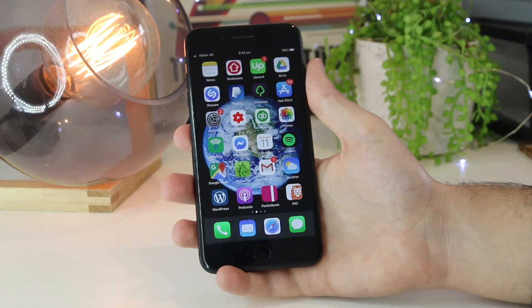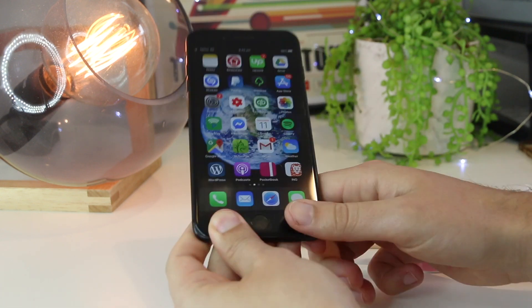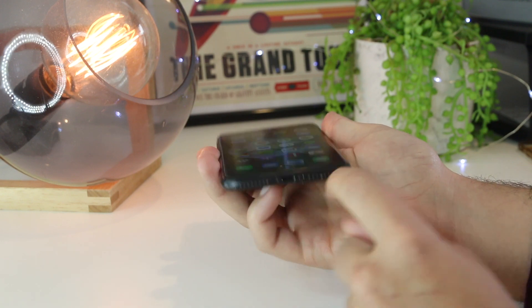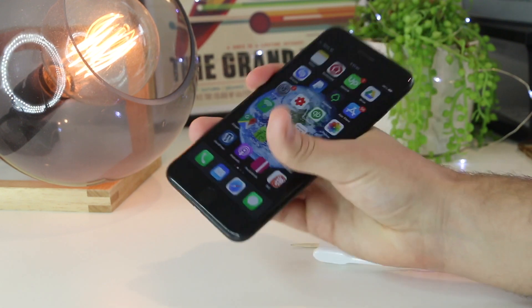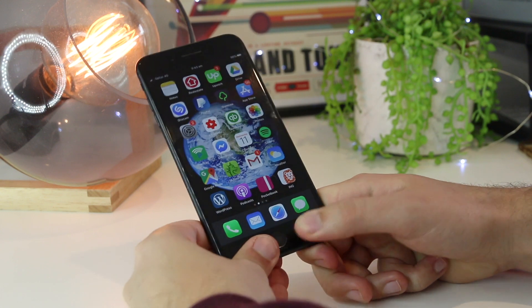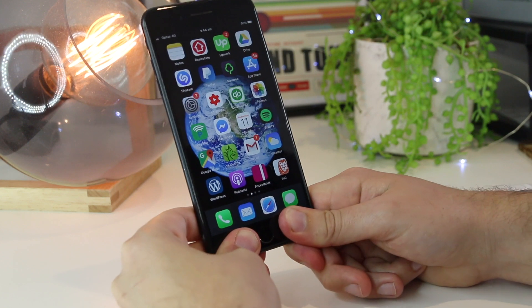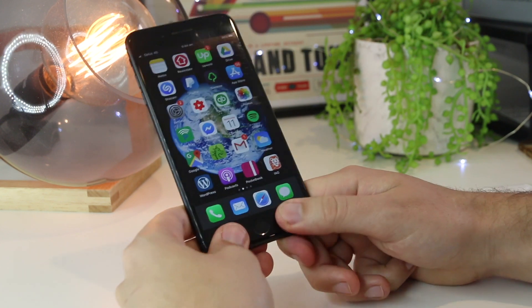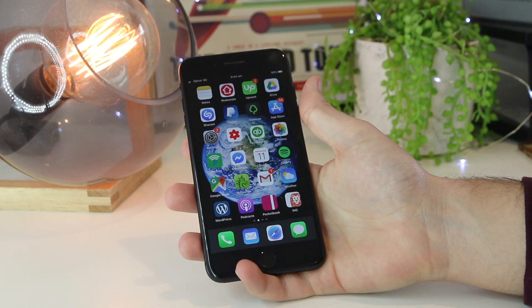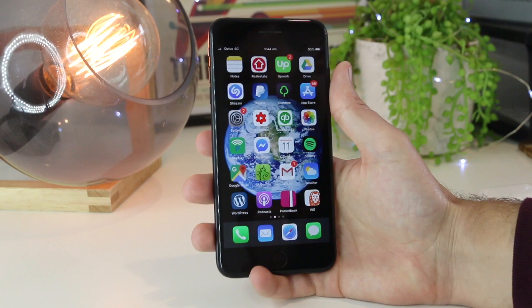The next step sounds a bit strange — go ahead and firmly press the left and bottom right-hand corners of the iPhone. The speaker grills are located there, and if you've dropped your phone, this can make the speaker connectors loose or disconnected. Press firmly for around 30 seconds to one minute to try and reconnect the speakers. This one is quite surprising but has actually worked in the past, and it's especially good for older models like the iPhone 4, 5, and 6.